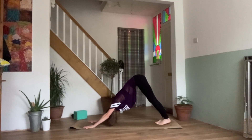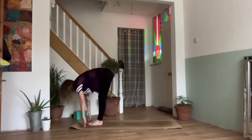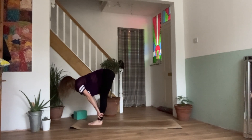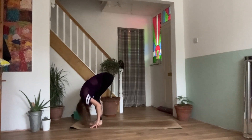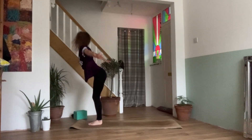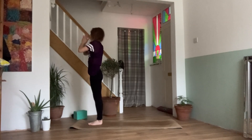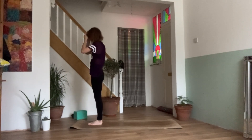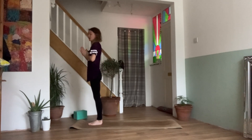One more breath. Inhale, look between the hands, walk, step or jump the feet between. Coming back to our half lift again. Exhale, bend the knees, forward fold. Inhale, reaching the arms back out and up. Coming back to standing. Exhale, hands come down in prayer. And then we'll move through one more round of salutations, but variation B this time.